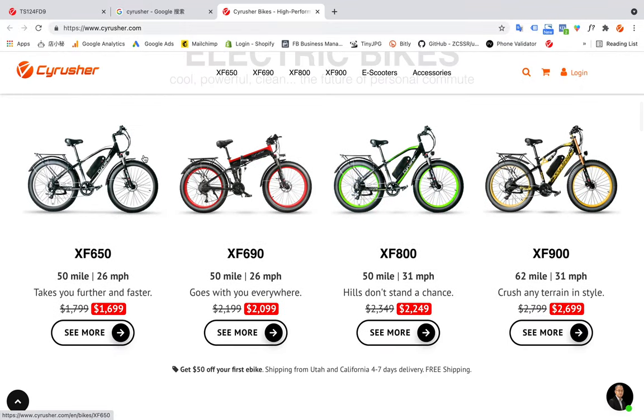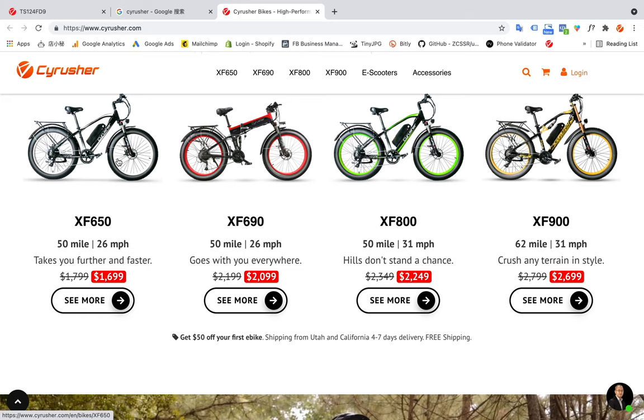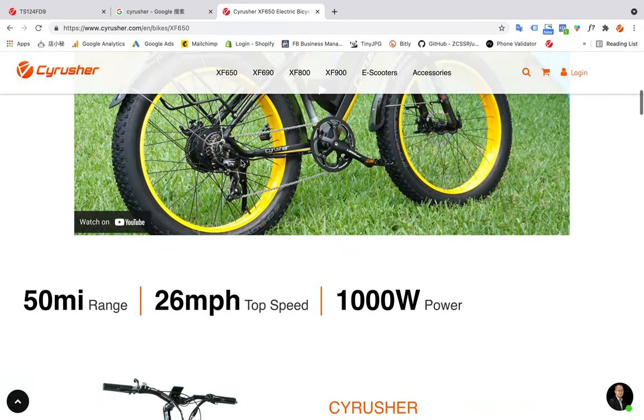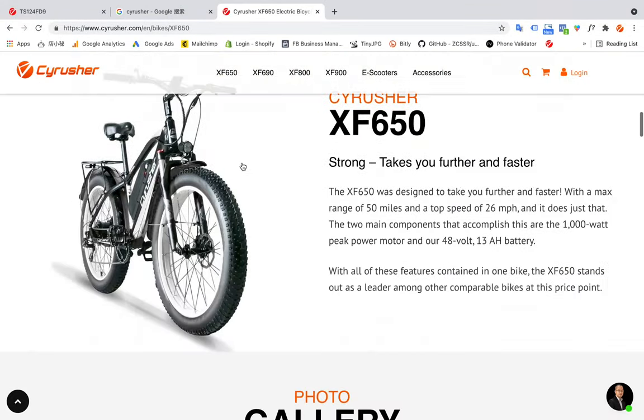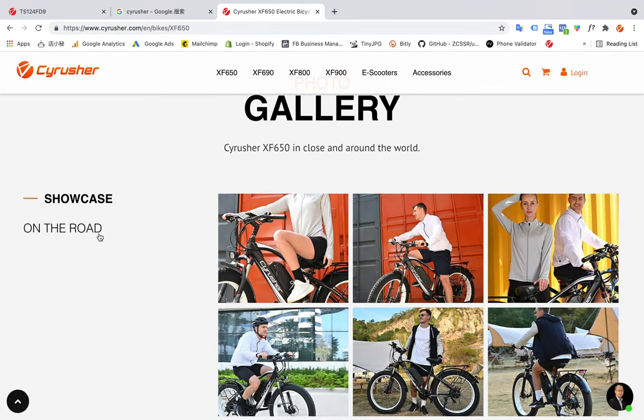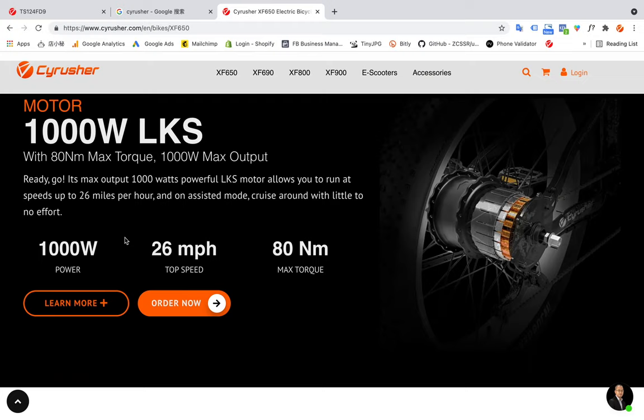Here you can scroll down to find some different models for CyberRusher bicycles. I would like to use the 615 as an example. You can click here for more details about the 615, then scroll down a little bit to see more rich information about the CyberRusher 615.